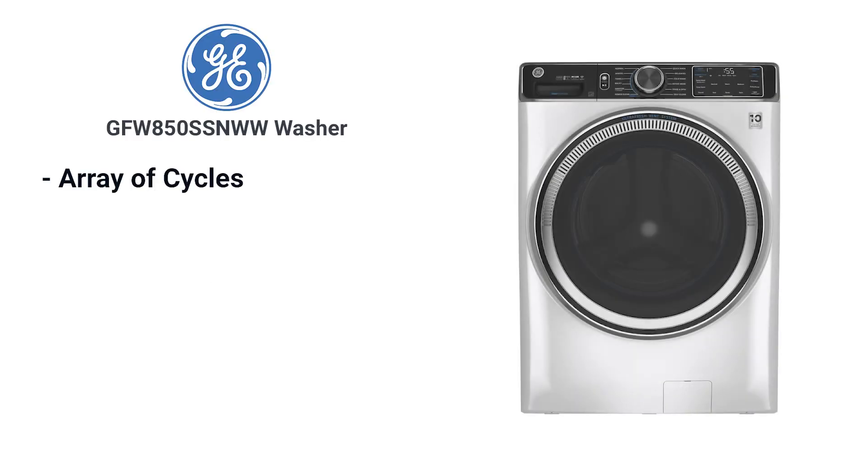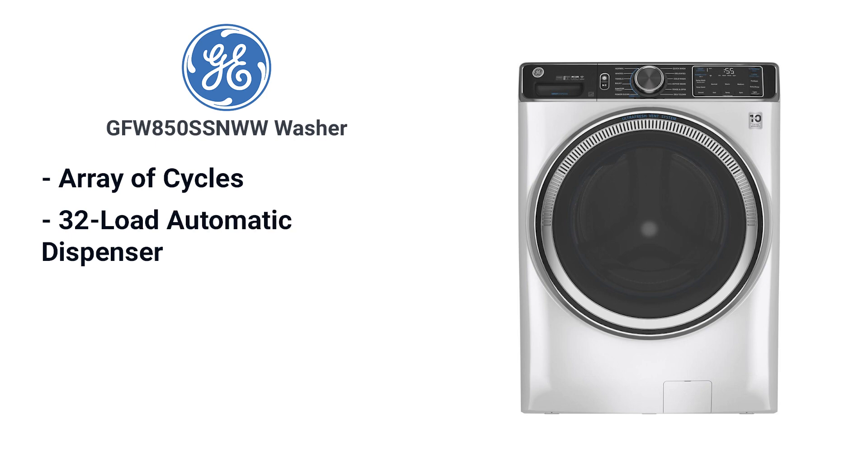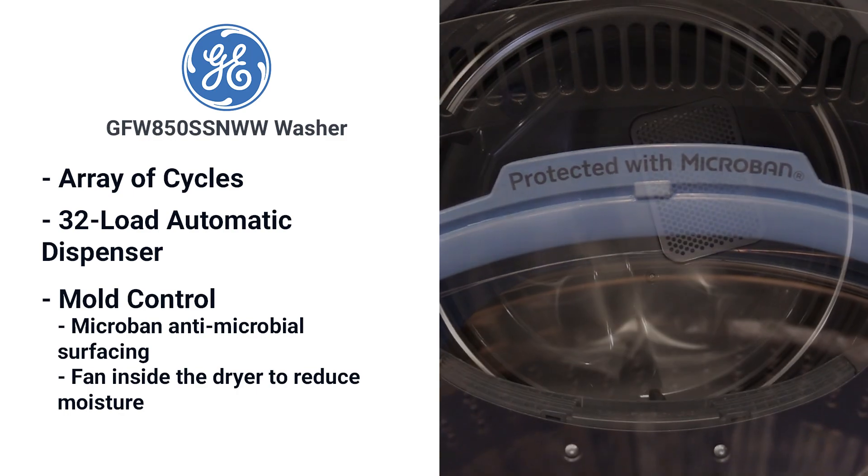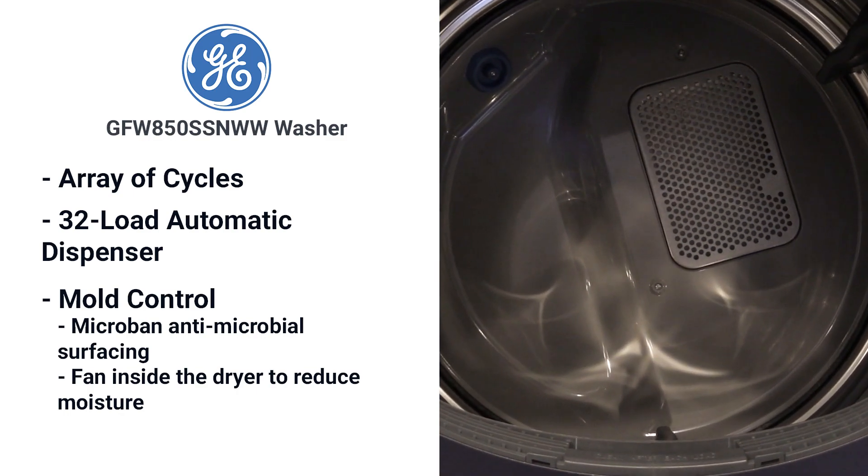Speaking of the washer, GE has an array of cycles, a 32-load automatic dispenser, and the industry's only mold control featuring Microban anti-microbial surfacing and a fan inside the dryer to reduce moisture.